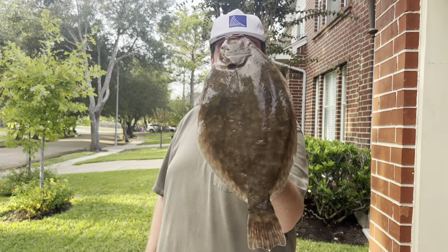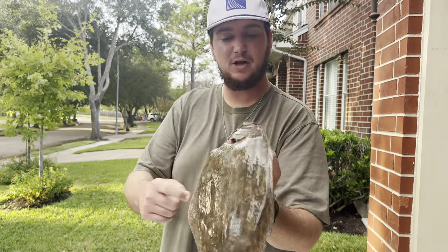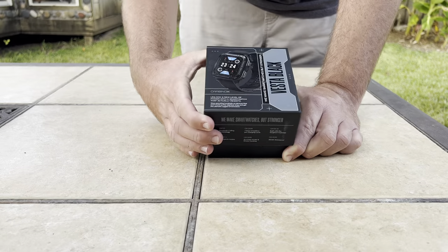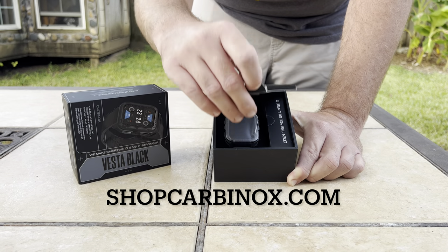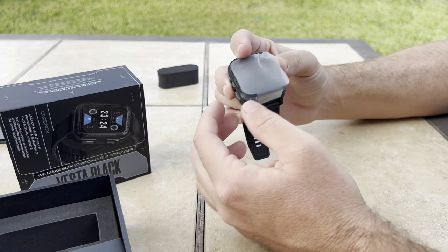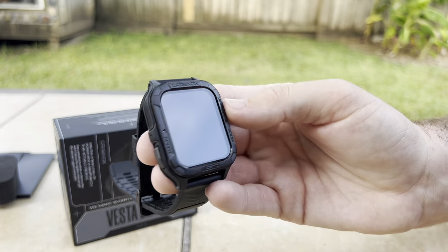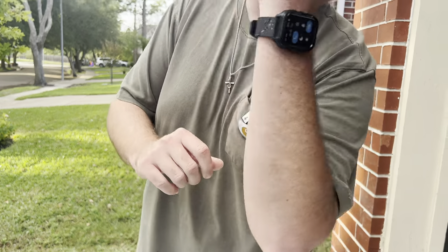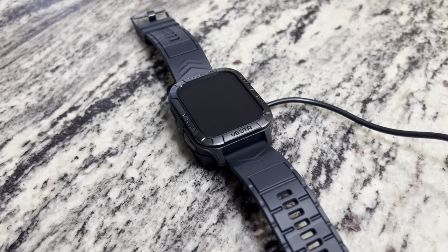We are back at the house and about to clean up this one keeper flounder for the catch and cook part of the video. But before we get into that, I want to tell y'all a few of the awesome things I've noticed about my Carbonox watch, as well as go over some of the really cool features on it because it's absolutely loaded with them. I've had this watch for about three weeks now and the first thing that really stood out to me is how long the battery life lasts. I've been wearing this thing for about a week straight and it's still at 30 percent — the battery lasts up to 10 days and that is definitely true.